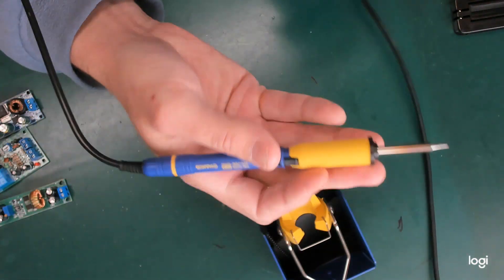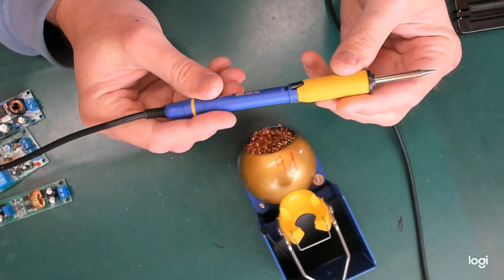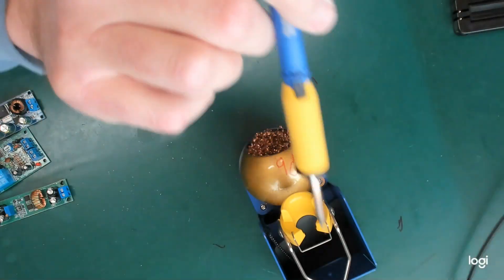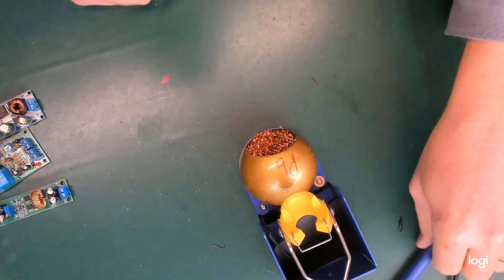So that's the soldering pencil — it's a lovely thing. With a genuine tip, it is like a dream: steady, hot and strong. I'm not actually going to do any soldering in this video. When it gets hot, it will melt an alloy of lead and tin, or tin and traces of copper and silver.